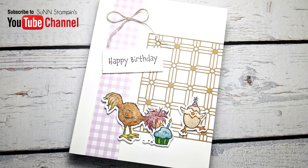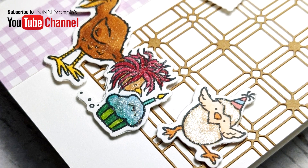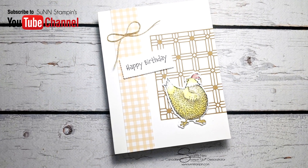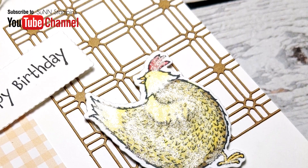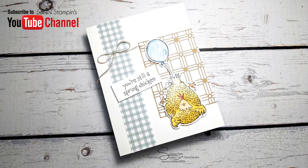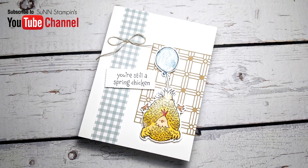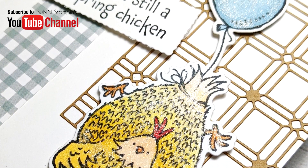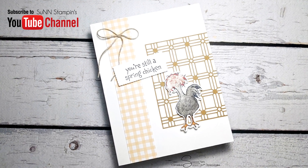You can get all the supplies I used today listed in the links below in the video description or in the supplies section of my blog. Thanks so much for watching — I'll be back very soon with another video. Bye for now!